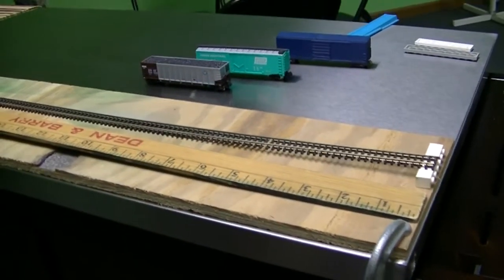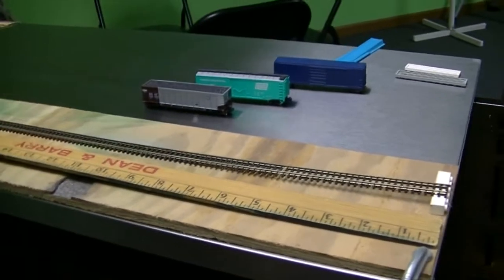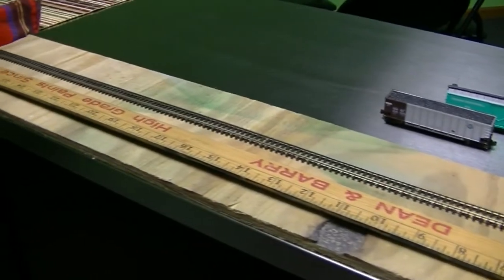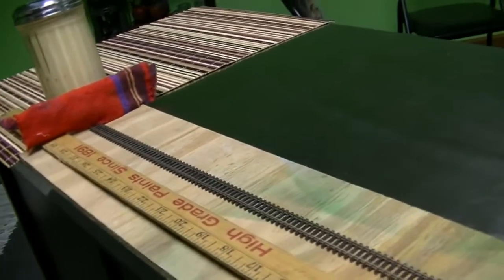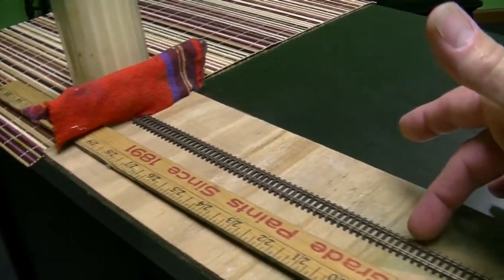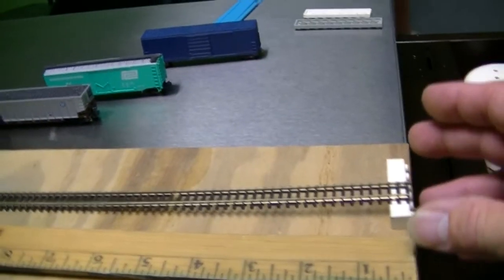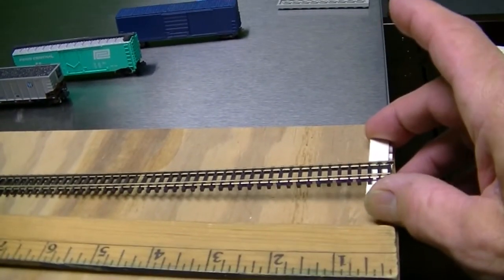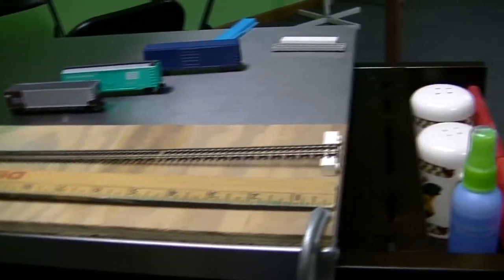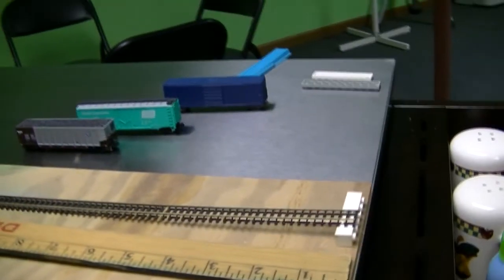I'm going to show you how I test my rolling stock to make sure everything goes smooth on the track. I took a piece of flex track and mounted it to a board just a little bit longer than the flex track, mounted here and back here. I left this end loose so I can prop it up to create a ramp — it's not very high, just a little half-piece Lego.